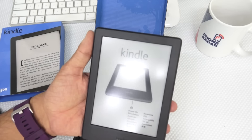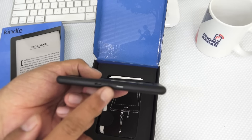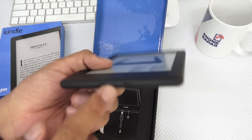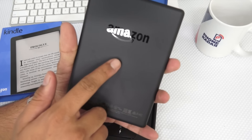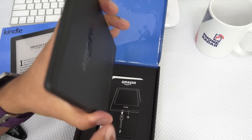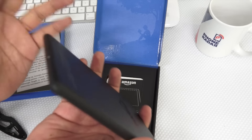The device itself feels pretty light. And as you can see here, there's on the bottom the on/off switch and the charging port. While there's nothing else on the front. On the back, there's the Amazon logo. And on the right side or the top or the sides, there's nothing else.